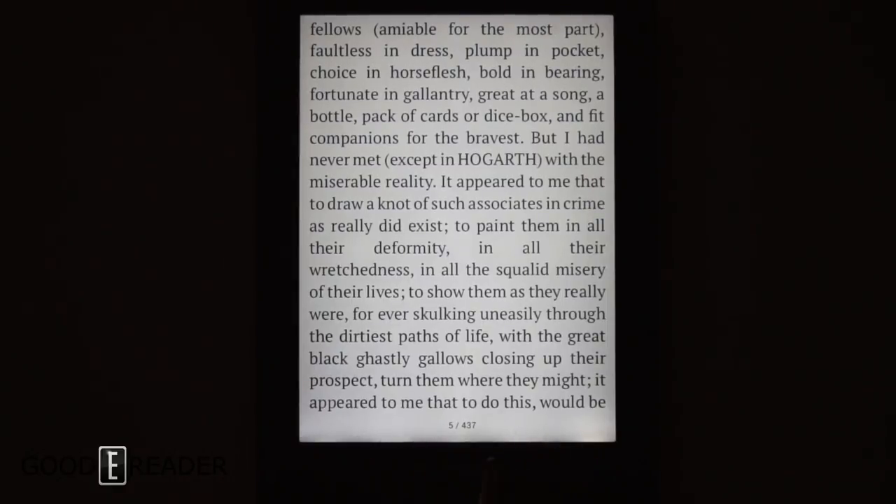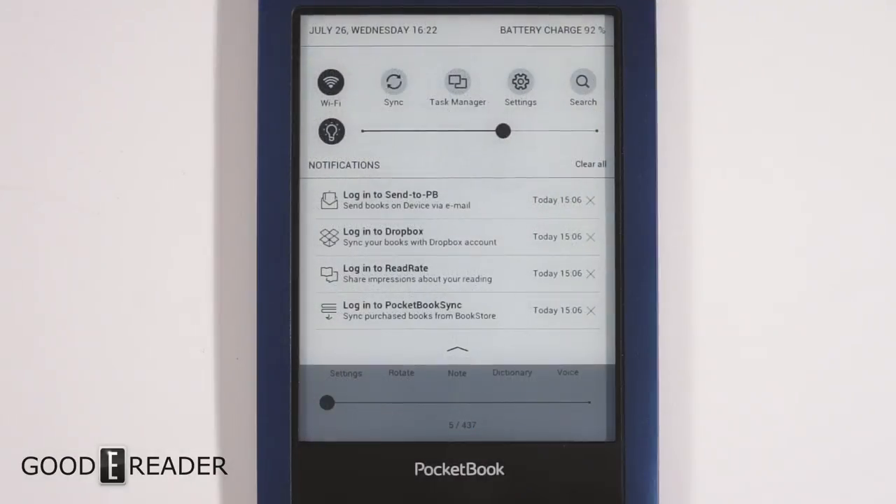If you're looking for a waterproof e-reader from a company that has been in the game a really long time, we do recommend the Pocketbook Aqua 2 for that very reason. Drop a comment below and let us know what you think about this e-reader. Thanks for watching everyone — for Good e-Reader, my name is Michael and this is Peter.